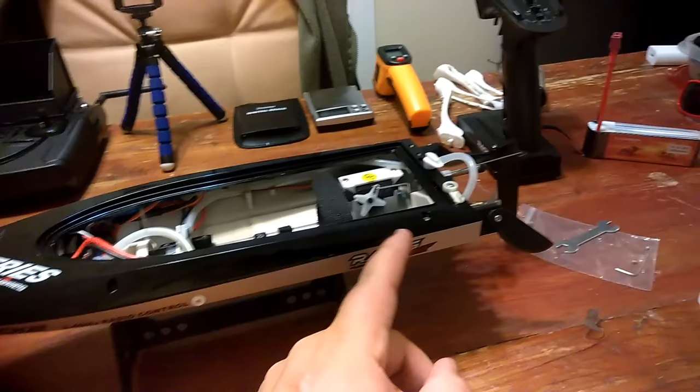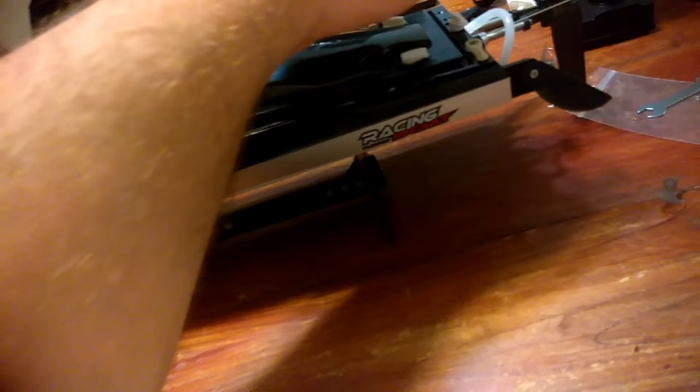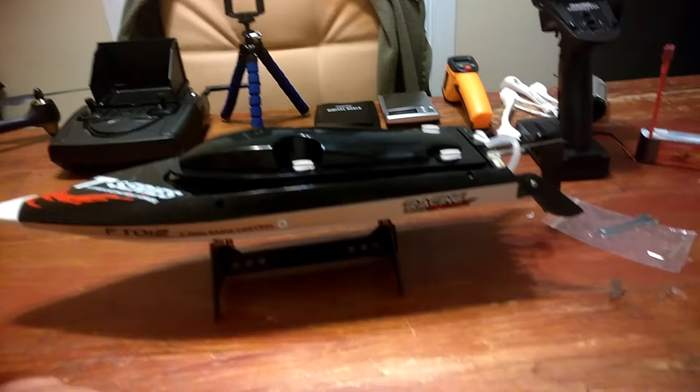I wish they had put another drain plug on the other side so you'd have two air holes — one to pull in air while the other pushes water out. When the case is watertight like that it creates a suction effect; you have to keep tilting it back and forth. But as soon as you take the cover off, the water drains right out easily. I wish they had two drain plugs — one on each side — so you could just pop them both and let one pull in air while the other pushes water out. That would be really nice.